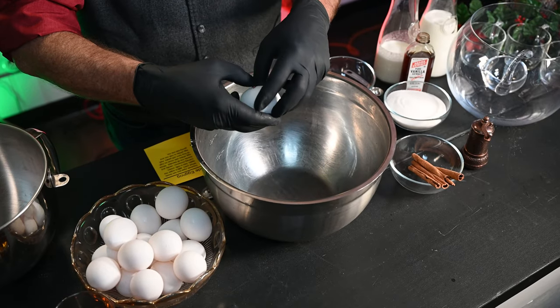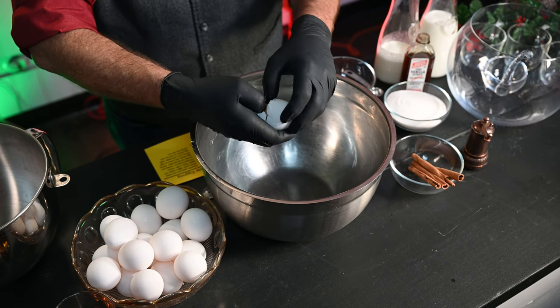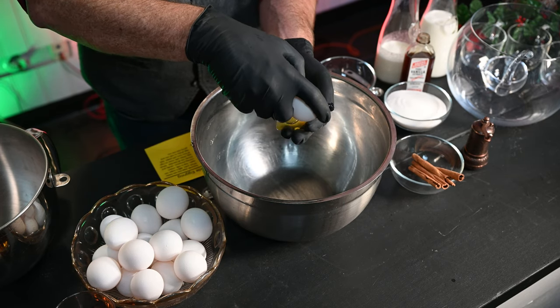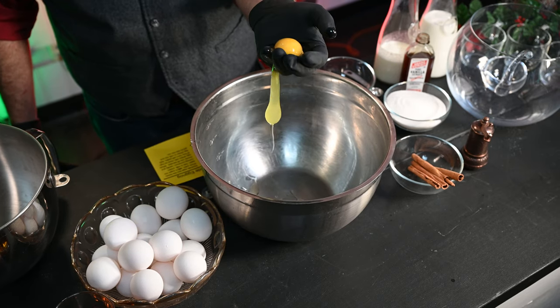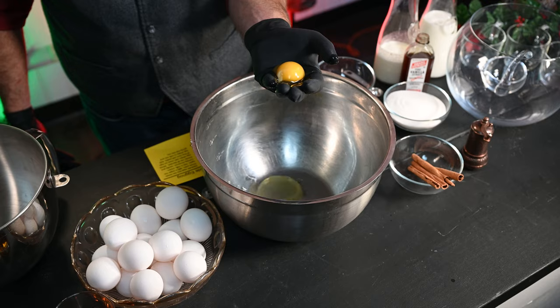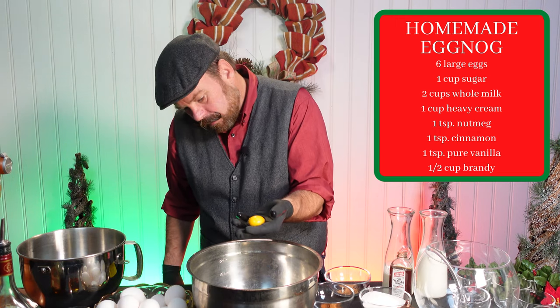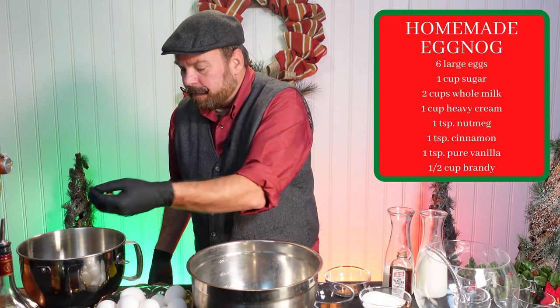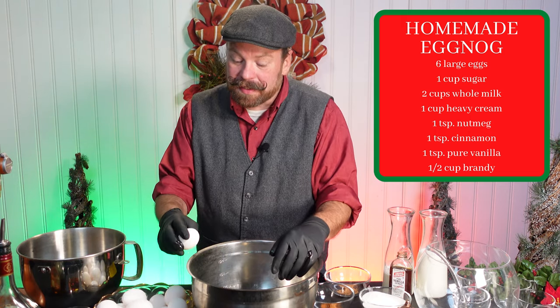Dump it into your hand. Let the whites — I know it looks disgusting — let the whites go through your fingers. Open your fingers just a little bit. Get all that white separated, and put your yolk in another bowl. Just like that. You're going to do that a total of six times.